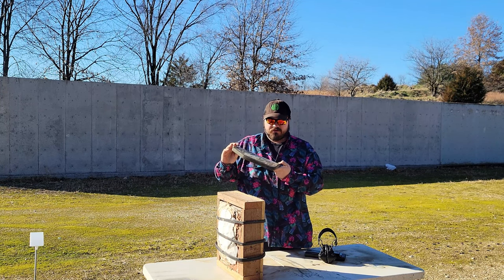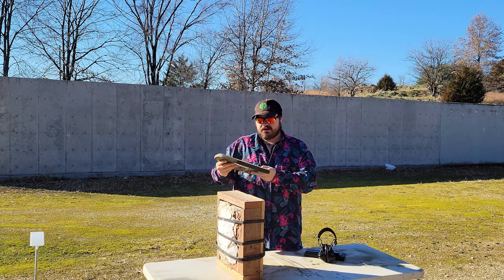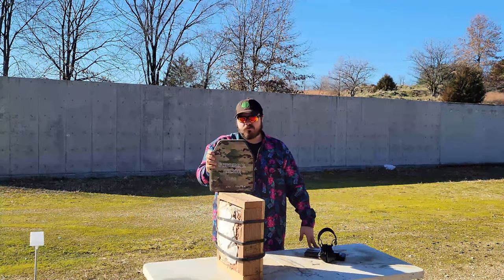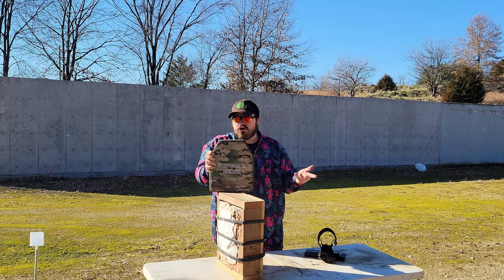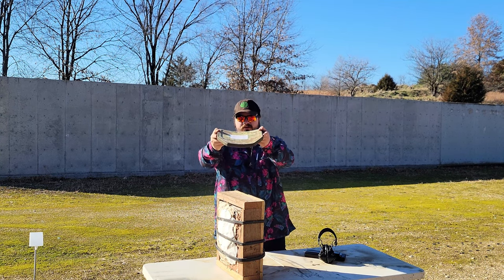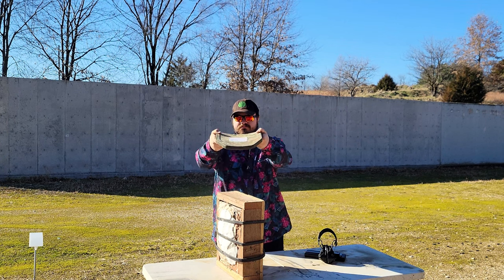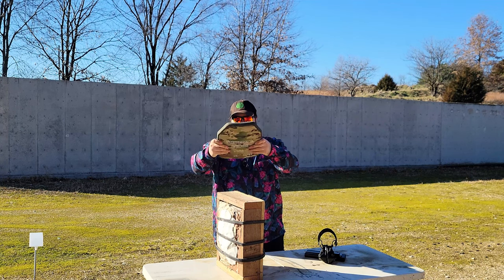As you can see, Matt weighed this when he first got it — four pounds seven point eight ounces. On my scale it's pretty much the same, right around four and a half pounds. On the back they say it's four pounds each, which is about half a pound off — kind of a big difference. It has a five-year warranty, it's a 10 by 12 plate, and it is just a single curve plate — even though I think they also say on their website it's multi-curve, I only see a single curve.